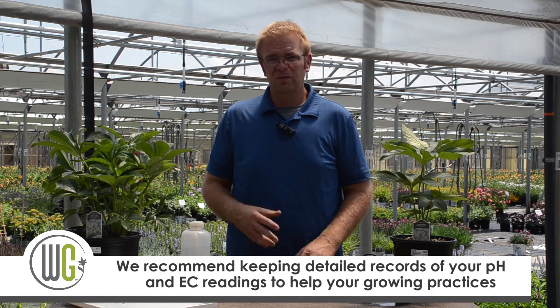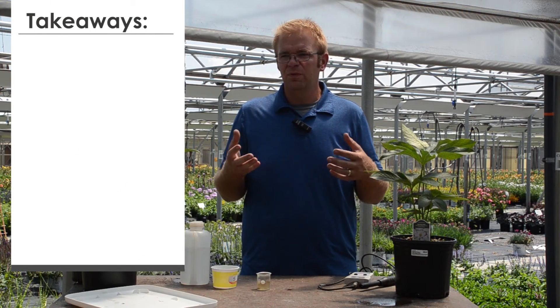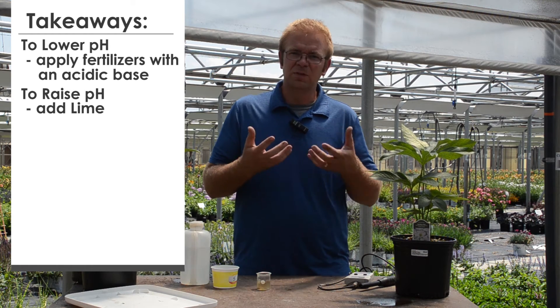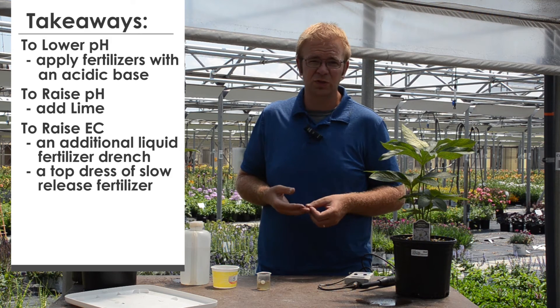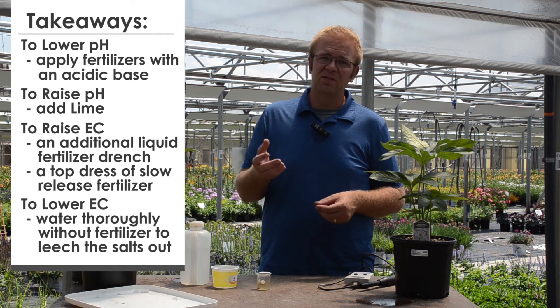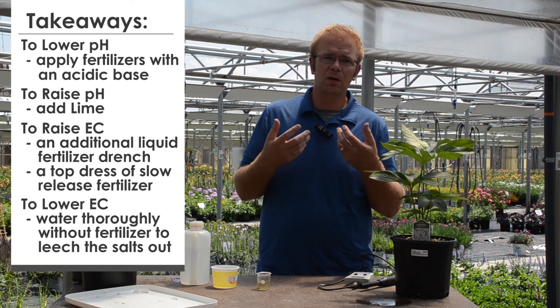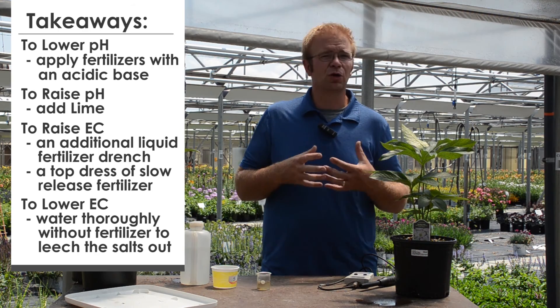It's really wise to keep accurate records of the EC and pH readings. For an elevated pH level, you can apply fertilizers with a more acidic base to draw the pH down; to raise pH to the desired point, you can use lime. For lower EC levels — meaning lower fertility — you can do a soil drench with liquid fertilizer or increase the rate of your slow-release fertilizer as a top dress. If you have elevated EC levels and want to bring those salts down, water the crop thoroughly with clear water not injected with fertilizer; that will drive salts down and out the bottom of the pot.